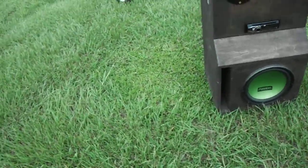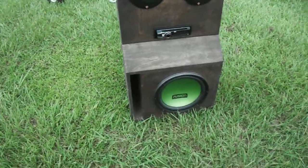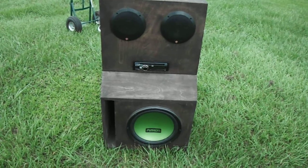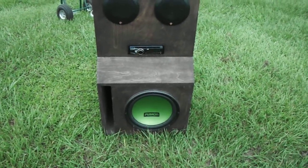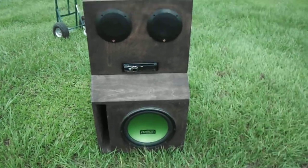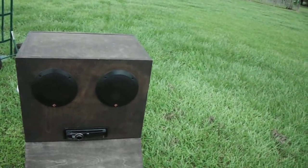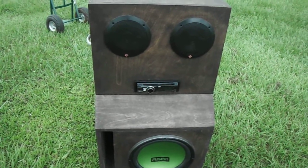It's got some wheels on the bottom, handles on the side to move it. It's got a Fusion 12-inch in the bottom — I want to say that box was like 1.5 or 2 cubic foot, tuned to about 40 Hz. It's got two Rockford Fosgate Prime 6.5s and a JVC deck running the 6.5s.